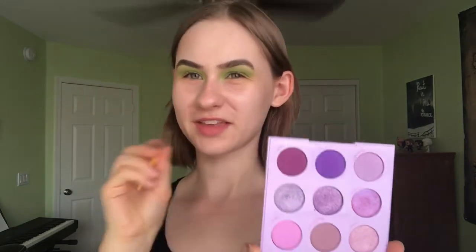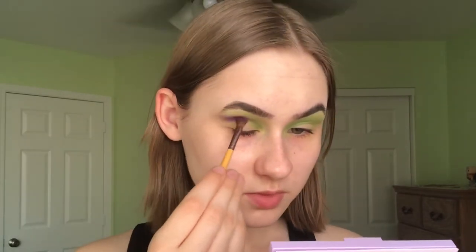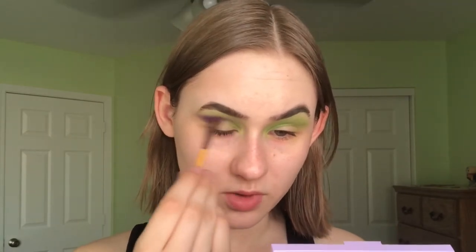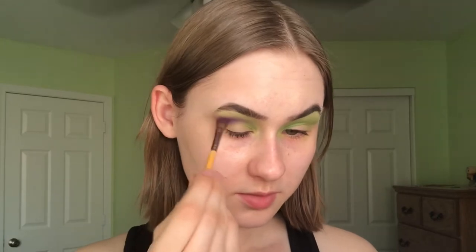Now that I've done that on both eyes, I'm going into a bright cool-toned purple, because I feel like that's the accent color often used in Beetlejuice. I'm using a small fluffy thin brush — not round — focusing it on the outer portion of my crease. This is from the ColourPop Lilac You a Lot palette. I'm making sure to keep the placement really focused in one spot because I don't want it to get too muddy or too blown out — I want more green than purple. I'm blending it upward in a wing-like shape.